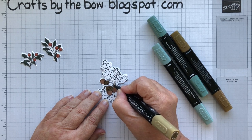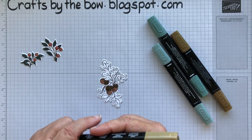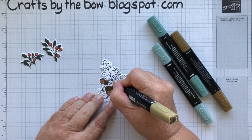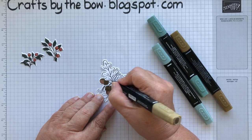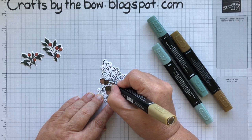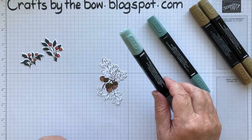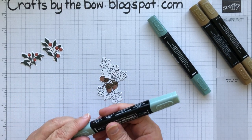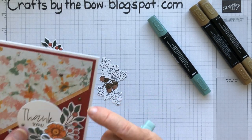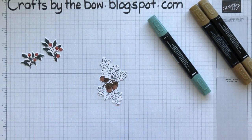Sometimes when I'm using these pens I leave parts white, or I won't colour right up to the edges. That just makes it look not like a picture where everything's the same — it gives a little bit of depth and definition. For the oak leaves I'm only using Soft Succulent, because that's the colour on the Designer Series paper and I wanted it to pull that colour in.